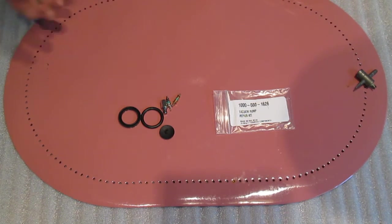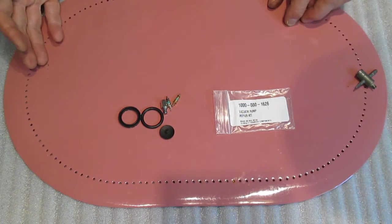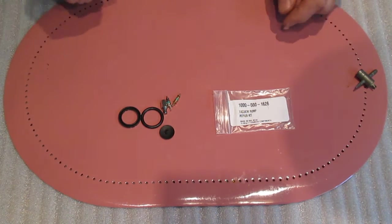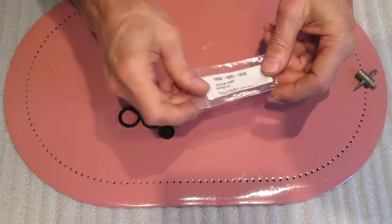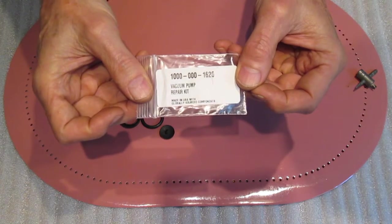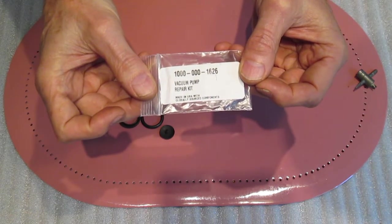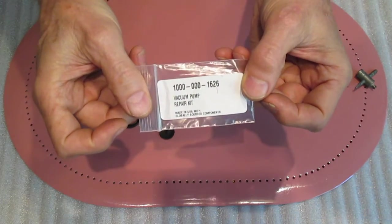If your pump's not working and won't hold vacuum, which is what happened with mine after having it for many years, you can order a rebuild kit, which currently costs about eight dollars from Actron. The part number is 1000-000-1626. You can call Actron and they'll send you this kit.